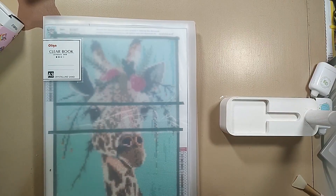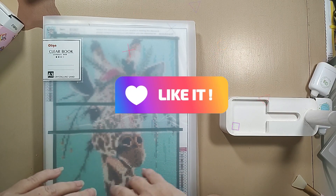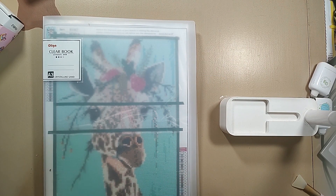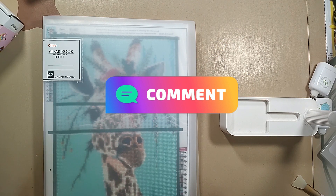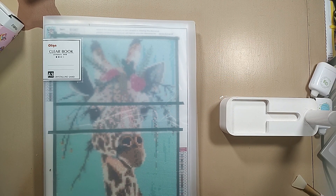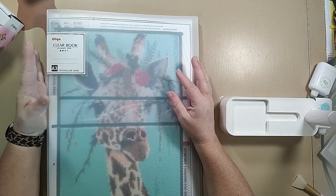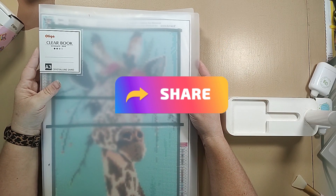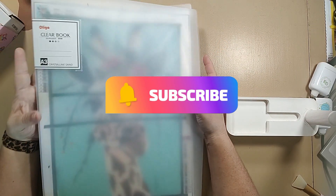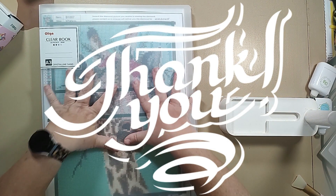Thank you so much for watching. If you wouldn't mind 'booping my snoot' — if you're new here that means hit the like button — it's a quick, free, easy way to support the channel. Feel free to comment, share this video with anyone you think might enjoy it, and if you haven't already, feel free to subscribe to the channel.